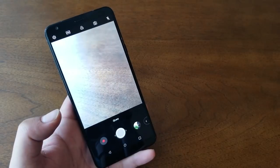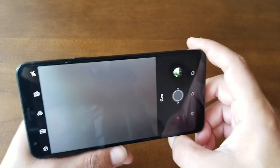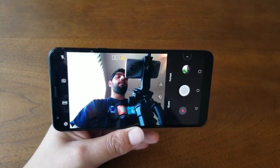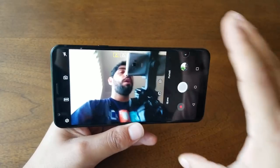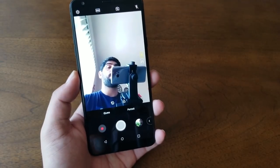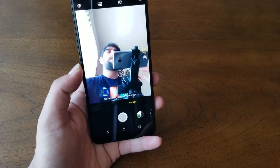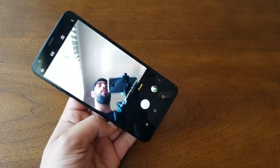The front-facing camera also has improvements. You can switch between a wide-angle selfie and a regular selfie with a single tap to capture much more in the frame. The front camera also supports Q Lens and, notably, portrait mode — which blurs the background and keeps focus on your face, producing very nice results.